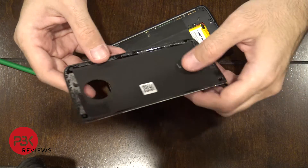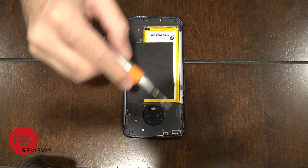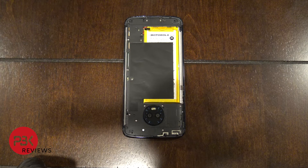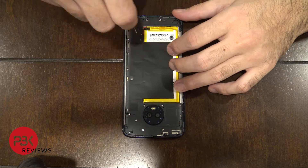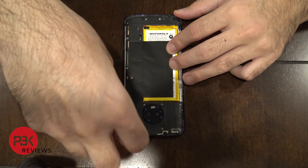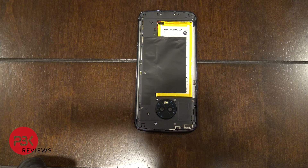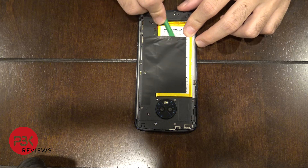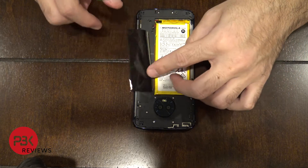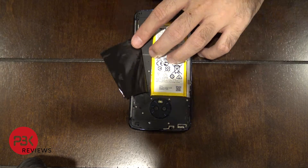Now here's the back cover — that's out of the way. You have 16 Phillips screws to remove throughout the back of the phone. One of them has a sticker covering it, so you'll need to remove that sticker as well. Go ahead and remove those screws. Once removed, lift up the sticker attached to the battery and peel it away — there's one hidden screw underneath it, also a Phillips screw. Go ahead and remove that screw too.